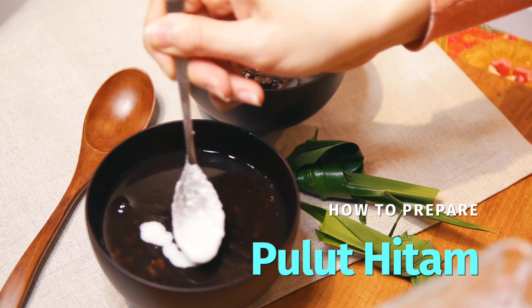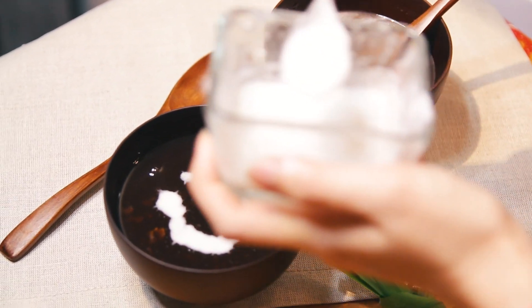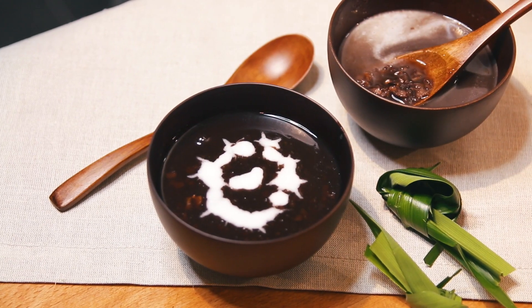Hi guys, welcome to Nyonya Cooking. In this episode, we are attempting a Malaysian dessert, or a Nyonya dessert. This is how to prepare pulut hitam, or black glutinous rice. The texture is like porridge, but it is really hearty because of the coconut milk. If you know coconut milk, everything with coconut milk goes really well. I know you're going to love this recipe because it is also one of my favourite Malaysian desserts.